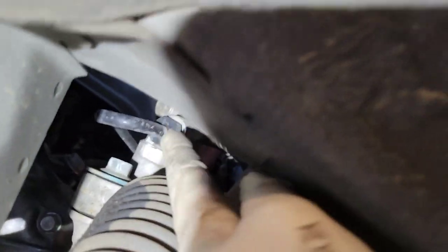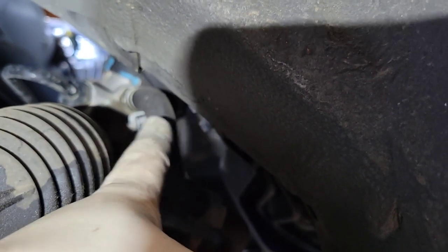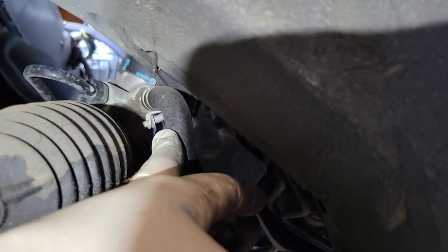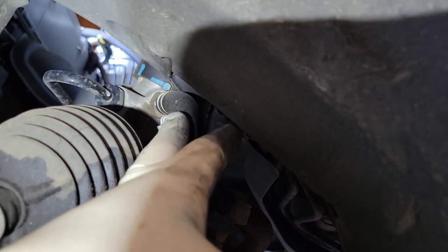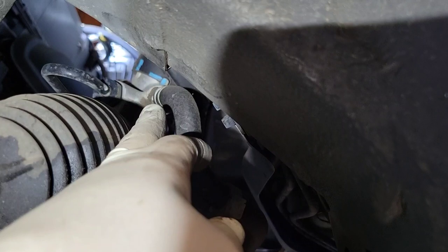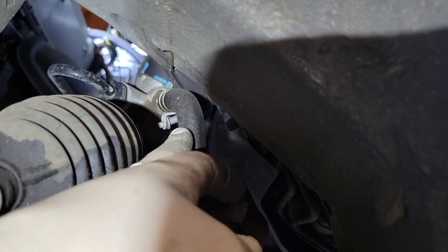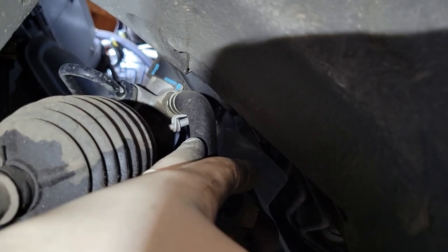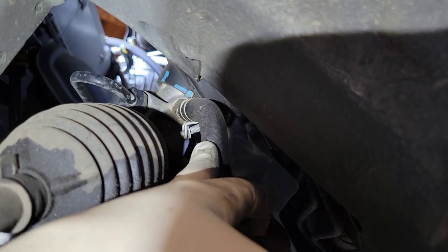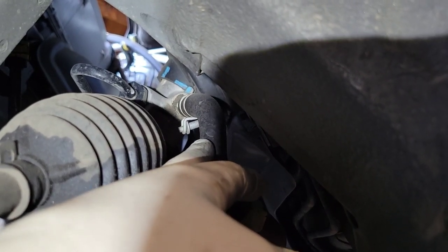Next we're going to disconnect the fluid lines. The one on the left is the pressure line — I usually use a crow's foot with a long extension and a wobble to get that out. Then there's the return line: in some cases you can just loosen the clamp, break the line loose, and unthread the fitting. On this one there's not enough room, so I had to pull the line off and change the fitting on the rack once it was on the ground. It's best to leave the fitting in the line if you can, because disturbing it often causes leaks.